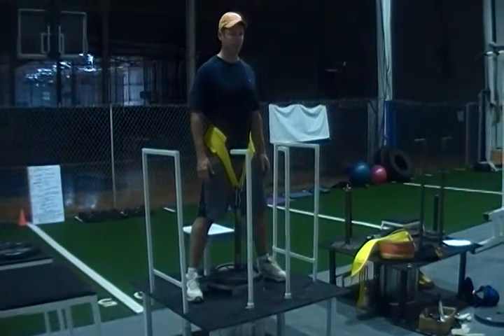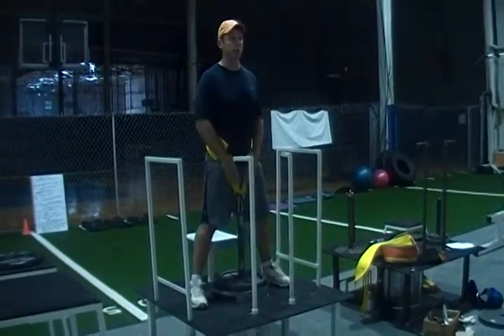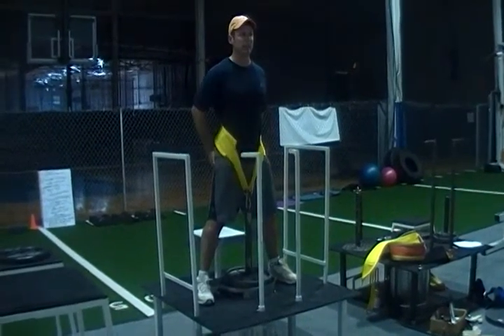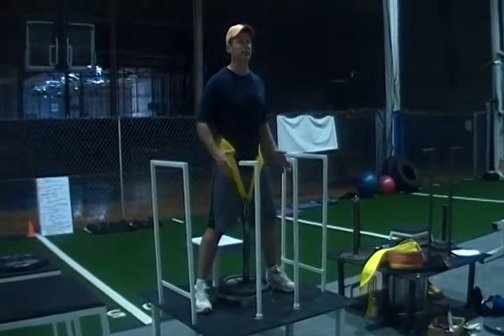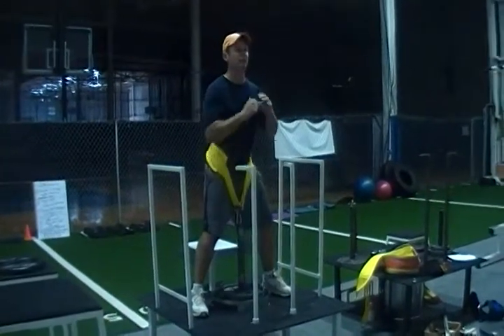There's no spotter necessary for this machine. What's nice about it is I'm not struggling for my balance because the weight is perfectly centered. This is different than some other squat machines where it's very quad dominant and you're trying to keep your balance. I don't have any balance issues here.